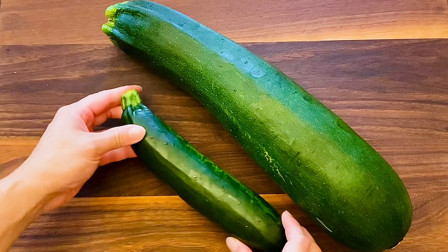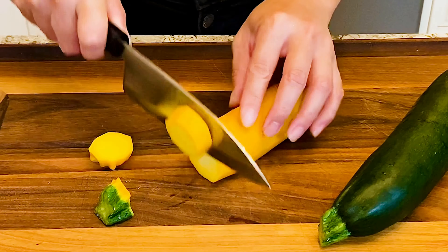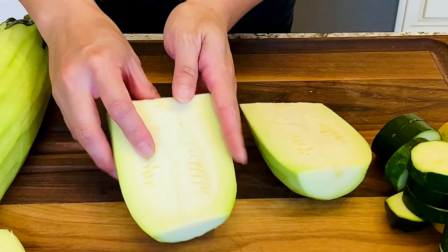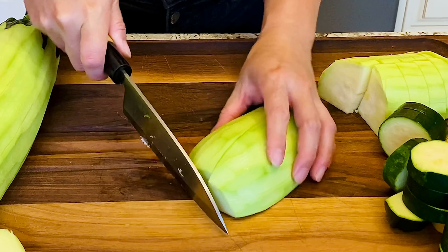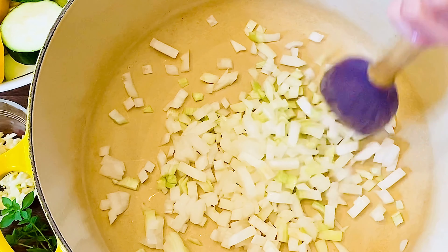This is a zucchini — friends, we are on peak zucchini season. When you get a big guy like this one, feel the skin; you might want to peel it. Feel the seeds — the seeds are soft and tender, so I leave them alone. At this time of the year we see zucchini come in all different sizes and colors.